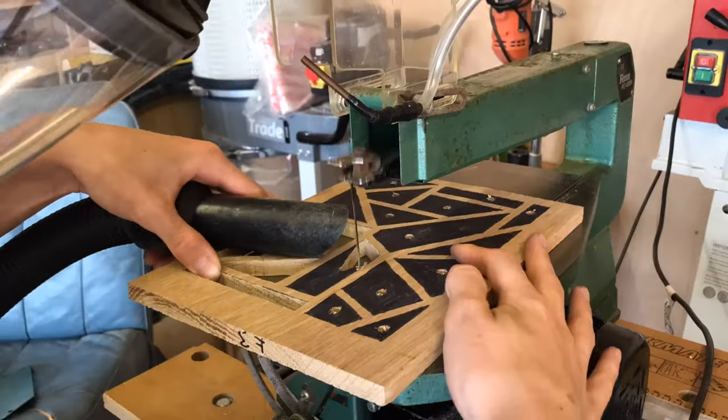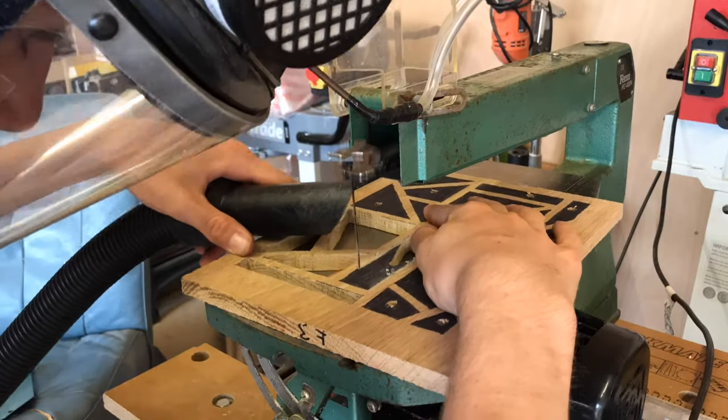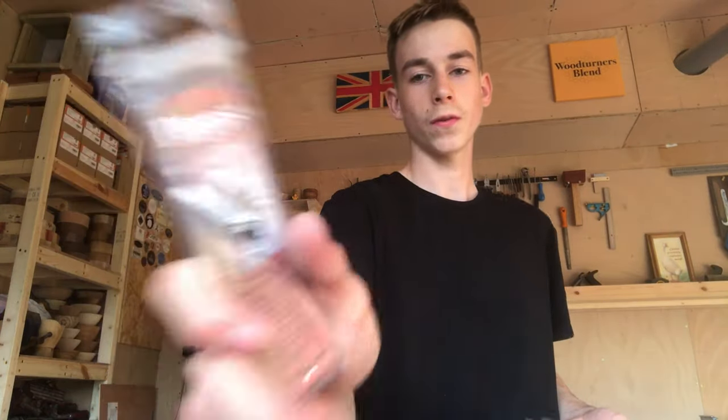I then purchased some blades and here are some clips of it working. I've got the Pegas blades and the Proxxon blades. At the moment I'm preferring the Proxxon ones — I'm finding them easier to cut with, they don't seem to misbehave as much, and I find them much easier to turn pieces around when doing sharp corners or backing out of a cut.